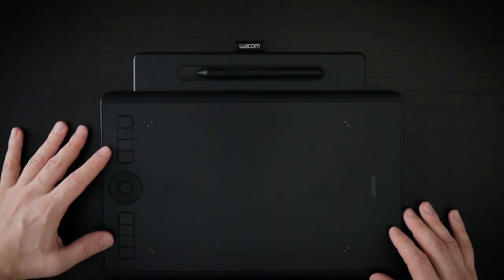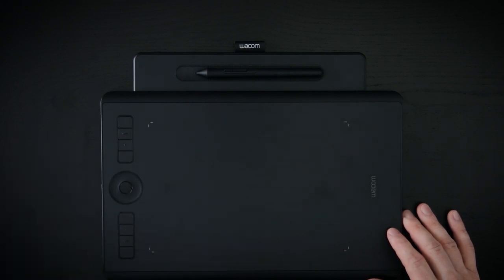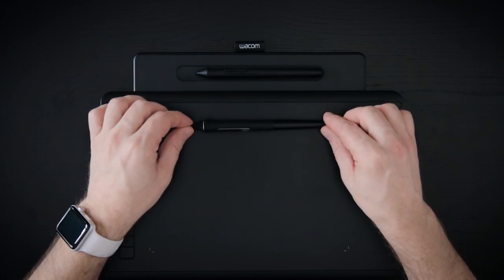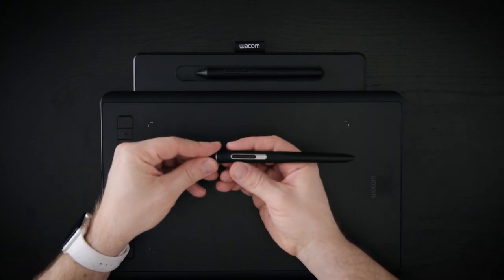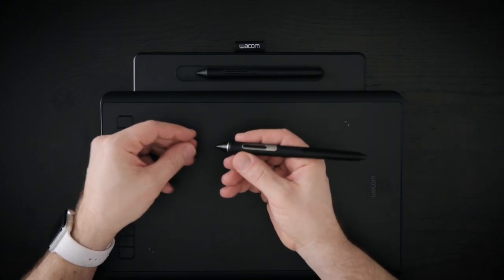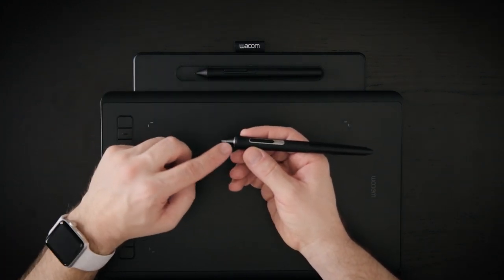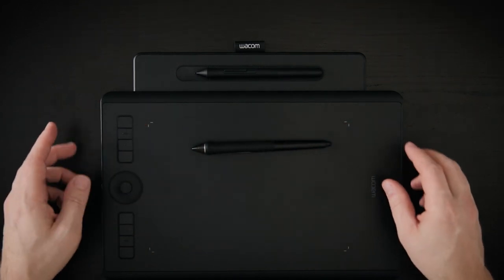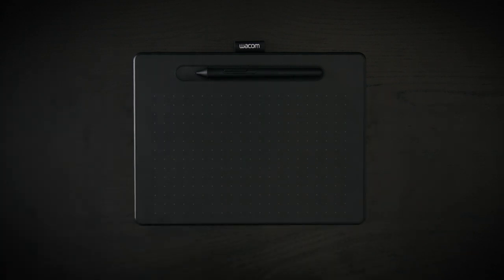The Intos Pro has a total of eight programmable express keys and a touch ring that you can program to scroll and navigate. The Pro Pen 2 is very different — it has an eraser at the back and a rubbery grip with a very nice feel, making it preferable for long working hours. You can also customize the nibs and the ring, which clearly distinguishes it as a professional-level tablet — though you can absolutely use the Intos in a professional environment too. It's just a difference of wanting more features.